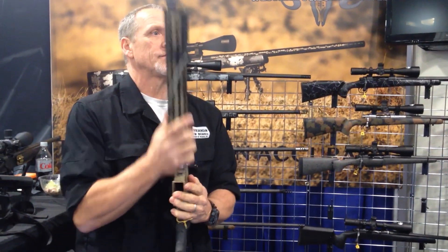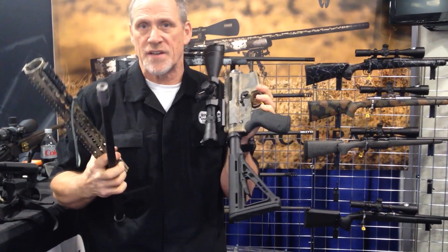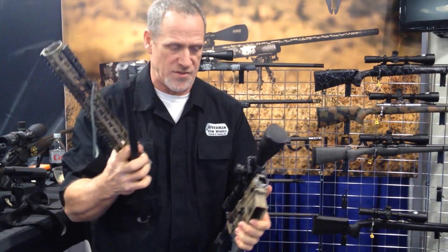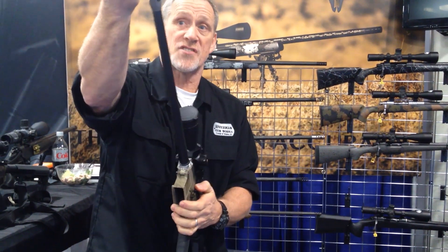The gun also breaks down. It'll change barrels and shoot seven different calibers just by changing barrels. Once you put the gun back together, it goes right back to zero.